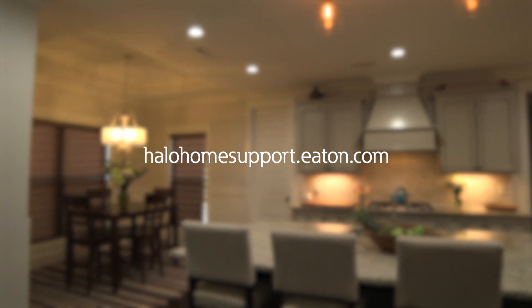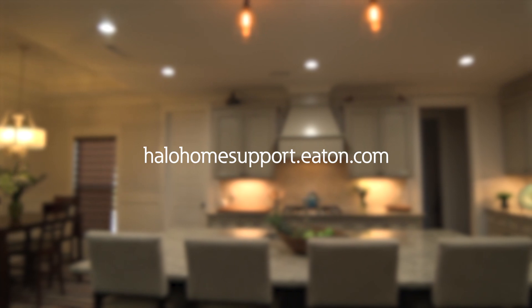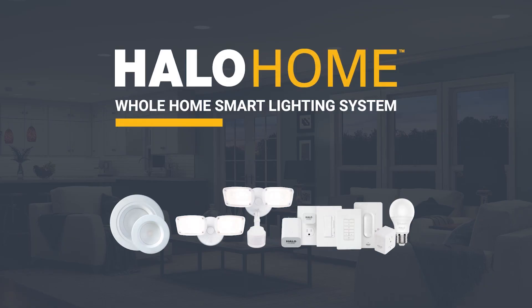For information on associating the Smart Dimmer with a group, schedule, or other devices, refer to the Halo Home app videos and Quick Start guides. For the latest in energy savings and technology, choose Halo. Innovation you can rely on.